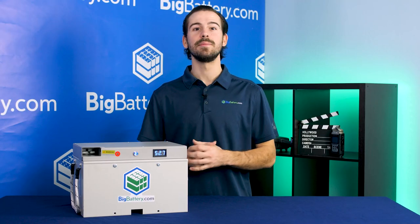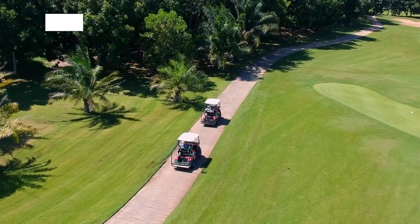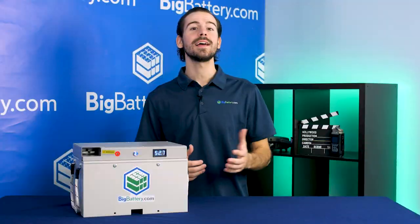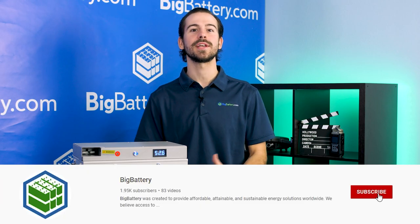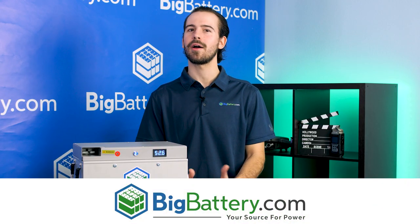So if you're looking to get more out of your cart, invest in the Falcon Elite today for an elite experience, guaranteeing faster, longer, and maintenance-free rides. Realize your cart's full potential and check out the Falcon Elite at the link in the description below. Subscribe to our channel for more great videos, and visit us at BigBattery.com to learn more about our energy solutions.